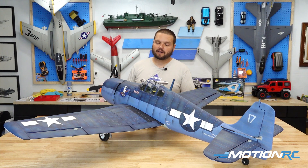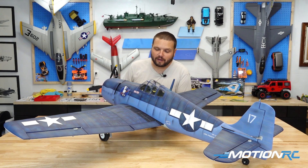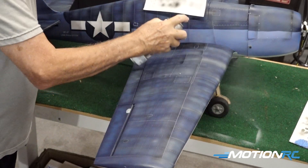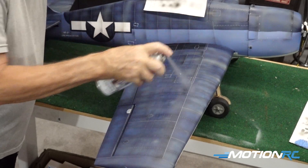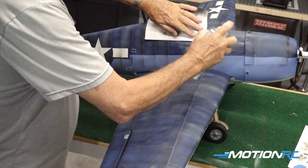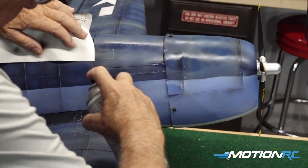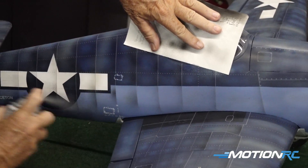For the clear coat step, we used the Krylon matte finish — number 1311. Most guys doing a Warbird are going to want a matte finish; a shiny clear coat won't look right since most of these airplanes did not have shiny finishes. If you're going for a factory-fresh CAF paint job, you could use a shinier varnish, but it wouldn't look right for weathering. Rustoleum also makes a really good matte varnish. Go over the whole airplane and spray it. Make sure you have a well-ventilated area — we opened the door that day. If you do this in your house, your wife is probably going to kill you, so I would not recommend that.